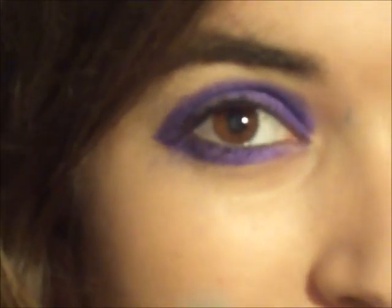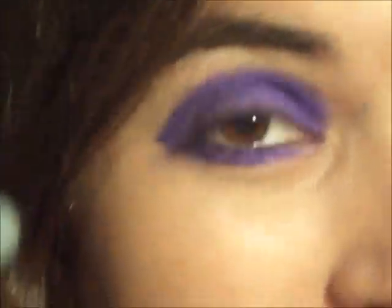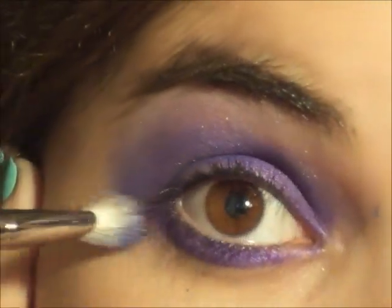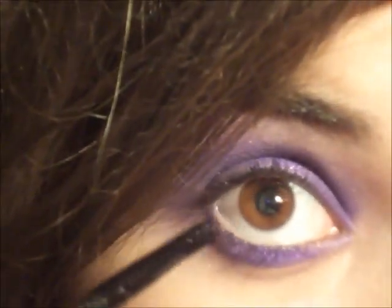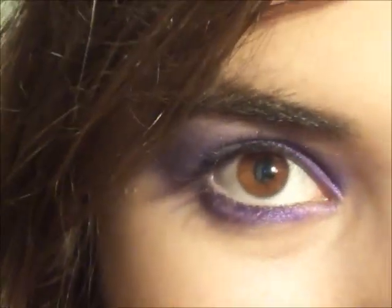Now the most important part is to take a blending brush and blend all the really harsh lines that we have all around the eye. Next, I'm going to be taking a small smudge brush and smudging the line that we made right here. Now, to intensify the color in the crease, I'm going to be taking the same purple and mixing it with a black eyeshadow.